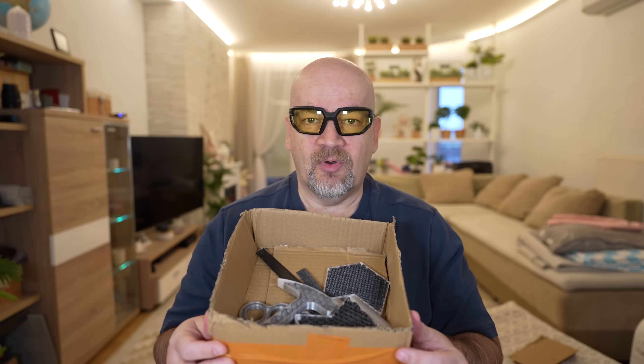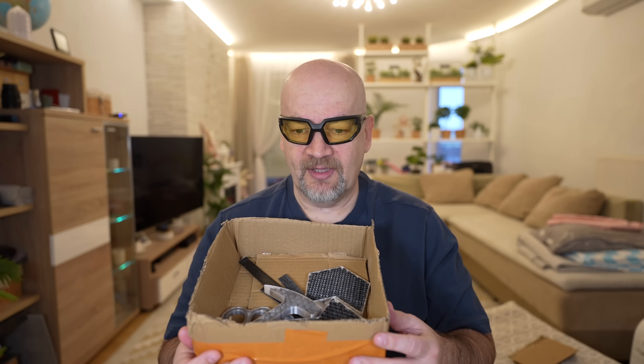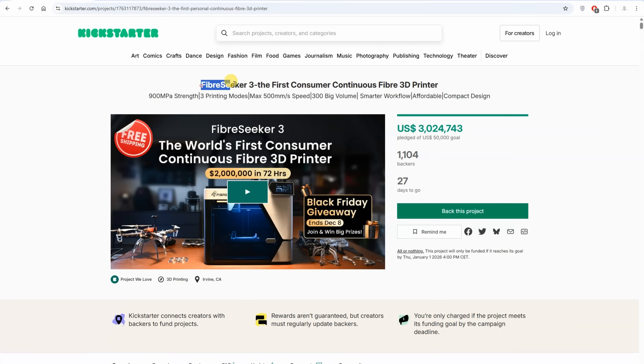I got this box for free — well, actually I had to pay some tax because they forgot to send it with DDP parity. But there is no additional payment. This video and actually the whole channel is sponsored by Polymaker and by my Patreon supporters.